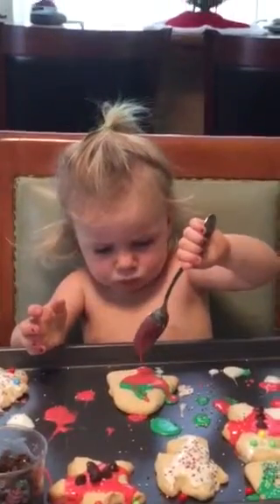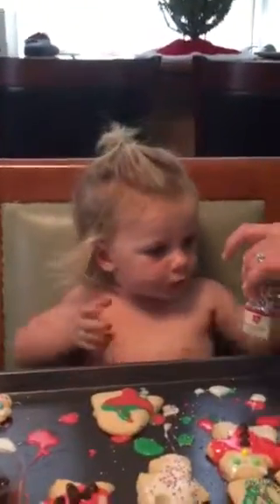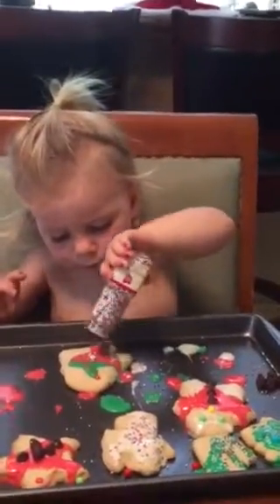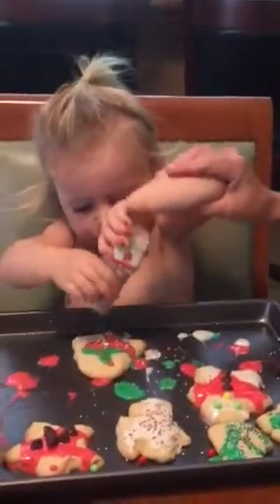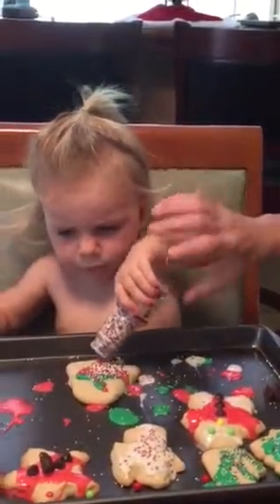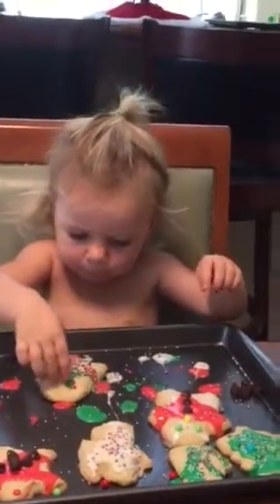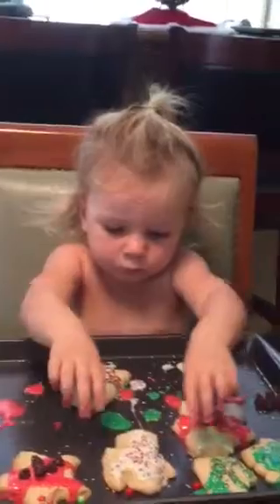She's very focused. That's pretty, Cora. Is that last night's hairdo? She can't see you when her hair is in your face. Good job, sprinkles! Wow. That's a lot. Sprinkles. Whatever.